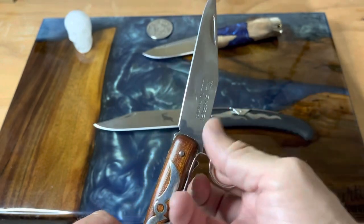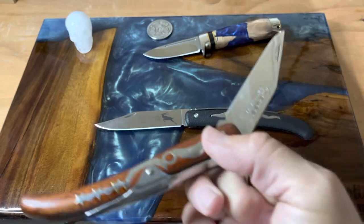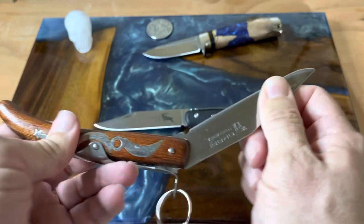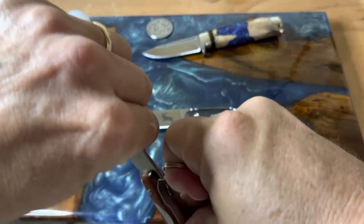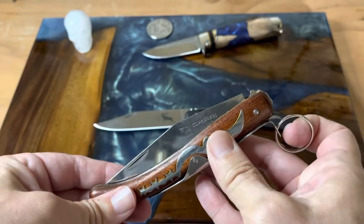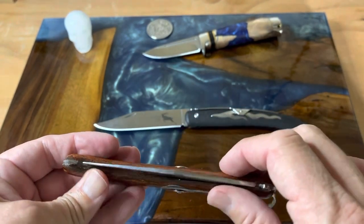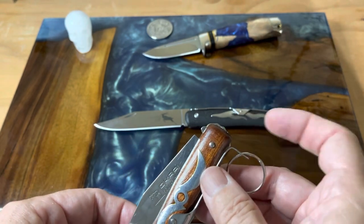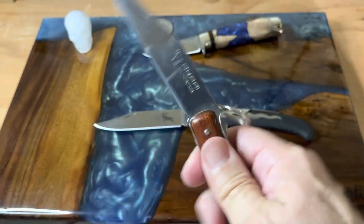Closing it is kind of tricky. You can pull with your index finger and push with your thumb, or put it against something. When I first got it and wasn't familiar with it, I'd just hold the blade with my left hand and close it that way — just make sure you don't have any meat in the channel where it closes. You have to be careful; these are a little different and funky, but I appreciate that funkiness.